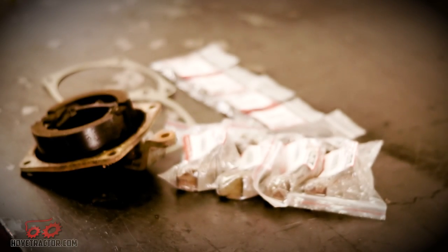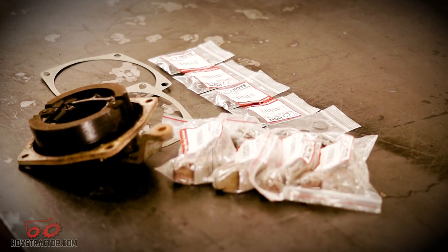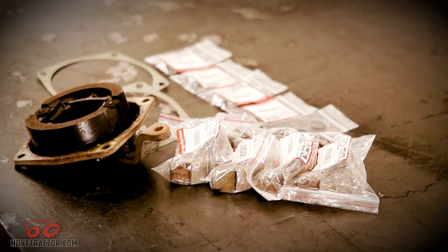This is one of our brake kits. It'll come with pretty much everything you need to do the job correctly — the shoes, springs, and gaskets. Some kits come with O-rings, just depends on the model.